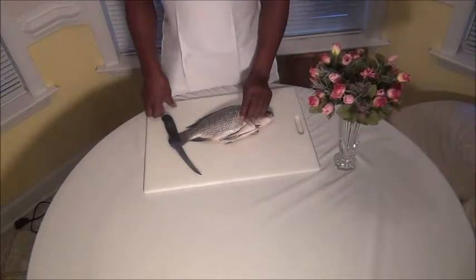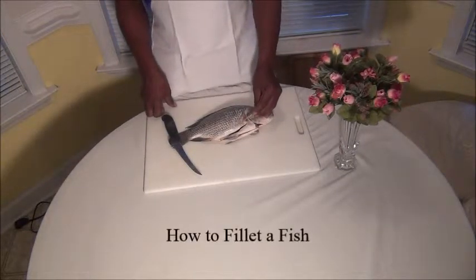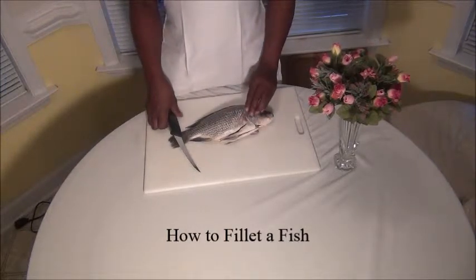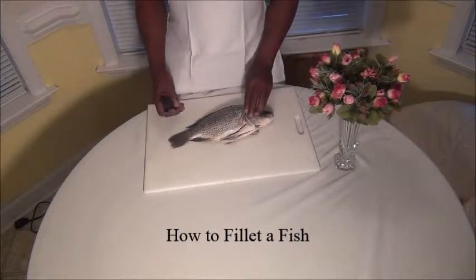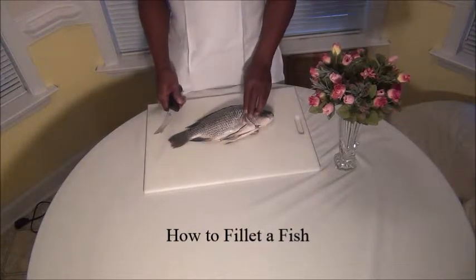Hi, this is Jay at Hands-On Recipes. In this segment we're going to show you how to fillet a tilapia. The first thing we want to do is get a sharp, good knife. It makes a difference on how you can fillet this fish.